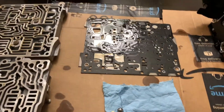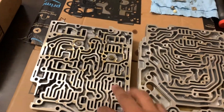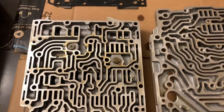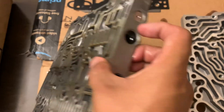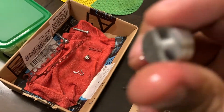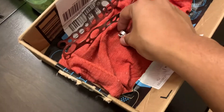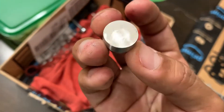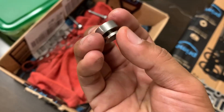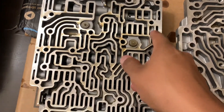We have the parts to rebuild the valve body, or the mechatronic unit. The part that was broken in here is made out of aluminum — this is the piece that broke off. I had a custom machine shop fabricate a replacement, and this one is made out of stainless steel, so it will not break or come off from the clip.